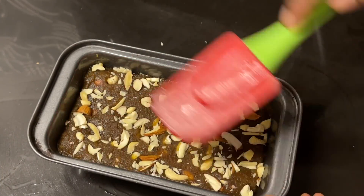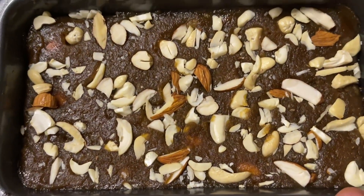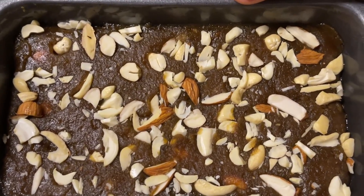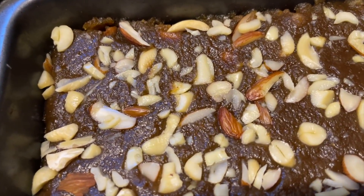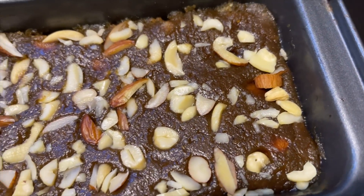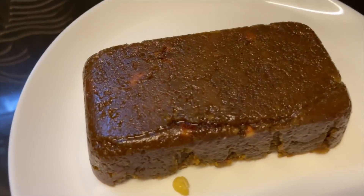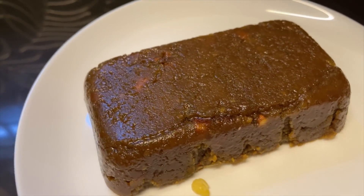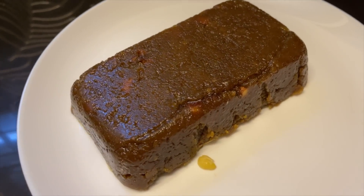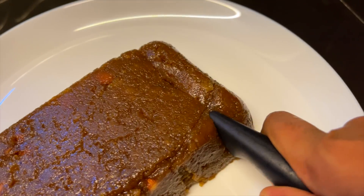Now we are going to cut it in the plate. You can do anything you want to do. You can do it.